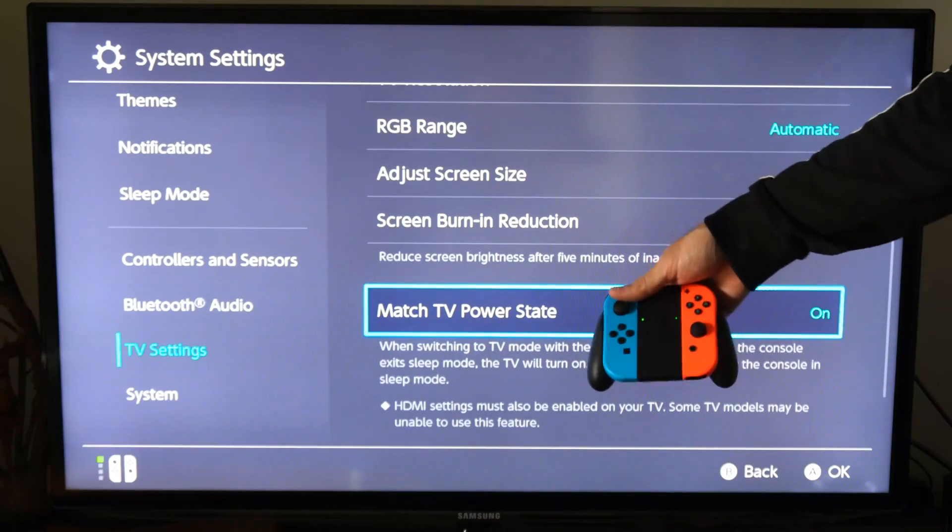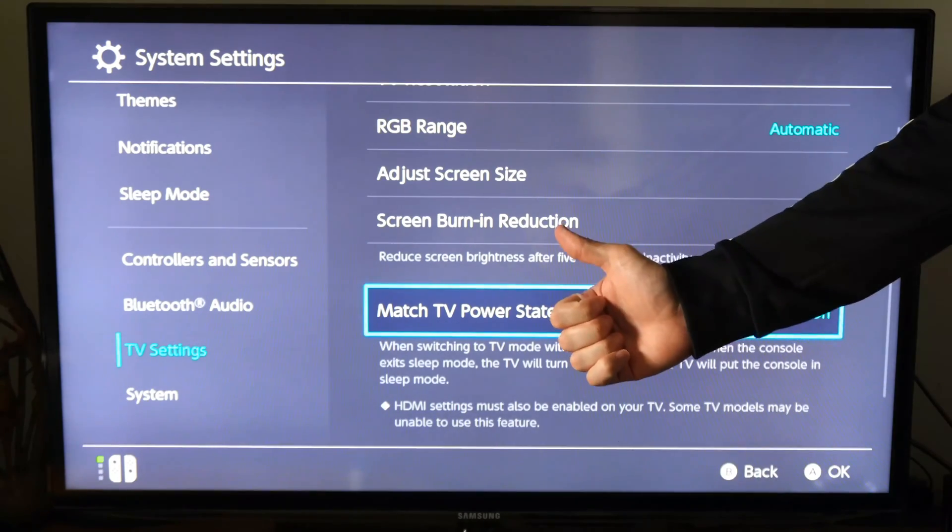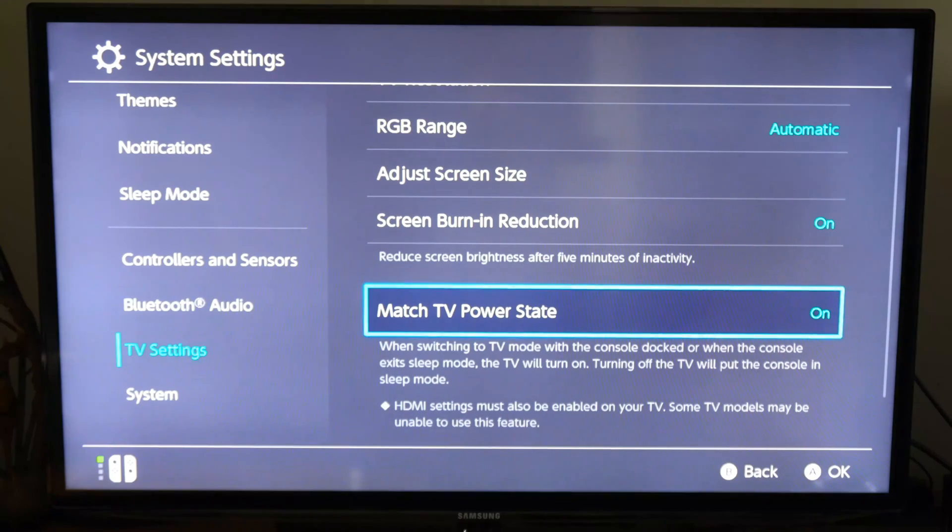So it's very easy to turn on your TV with your Nintendo Switch controller. If this video helped you, go ahead and leave it a big thumbs up and subscribe to my channel down below for more tech videos coming up next on YourSake Studios.